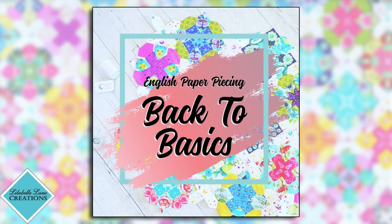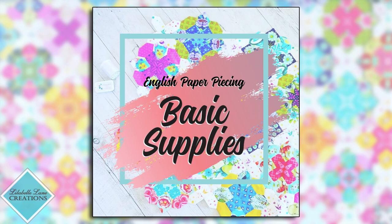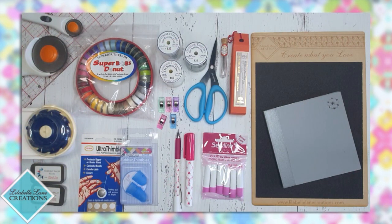Hi, I'm Sharon from Little Bell Lane Creations and welcome to my first episode of my mini series that I am calling English Paper Piecing Back to Basics. Today's episode is going to be a really short one. We're just going to cover some of the essential supplies that you need to begin your English paper piecing journey. Everything that I have in my kit you will see before you at the moment, so let's go over them one by one.